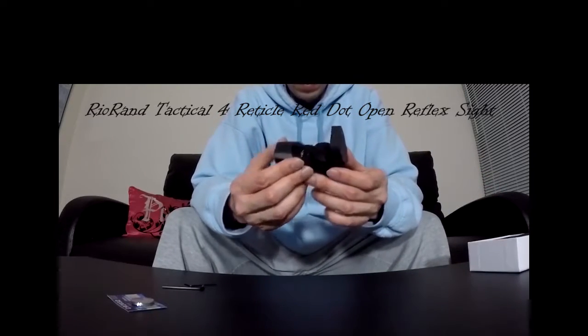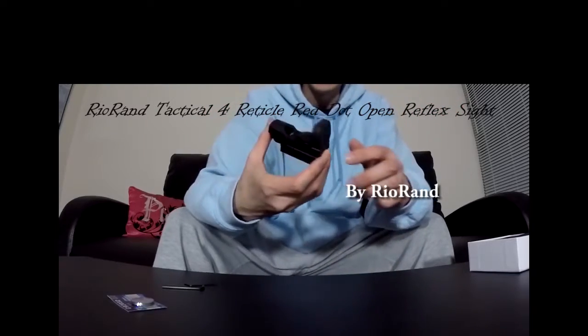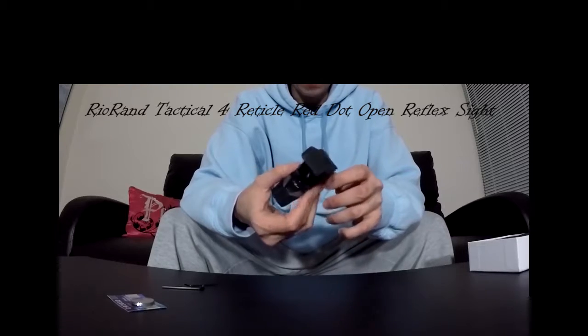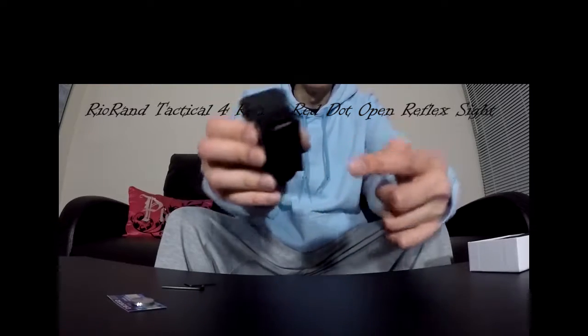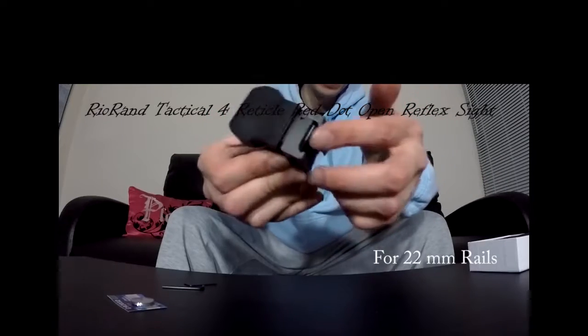Here's the unit itself. Like I said, it's by Rio Van — laser dot sight. Basically, we need any kind of gun that has a rail, an upper rail for the top barrel part of the gun.